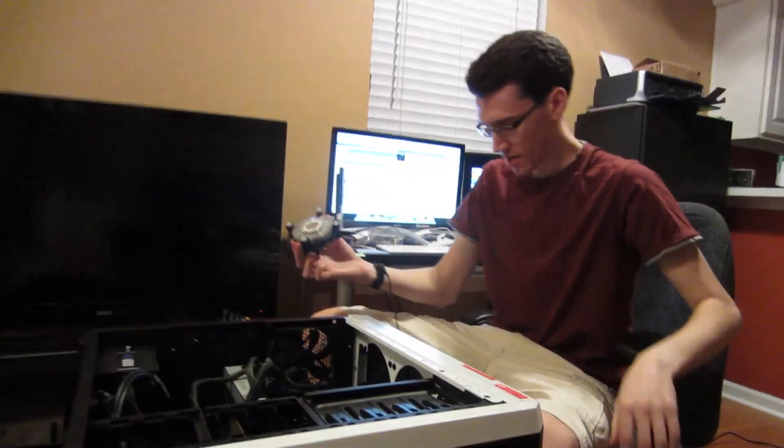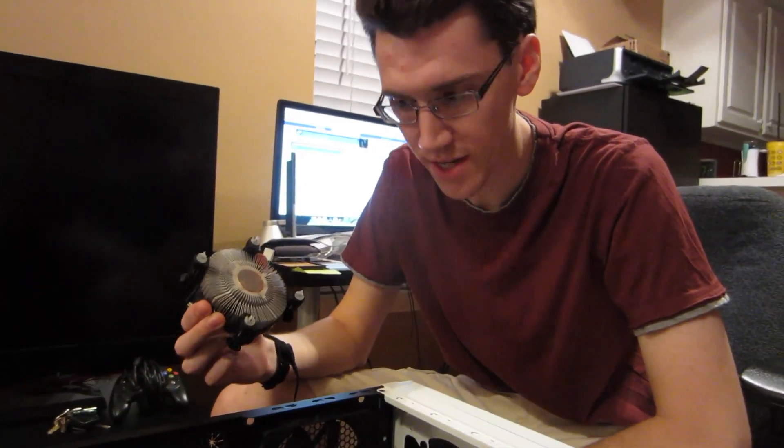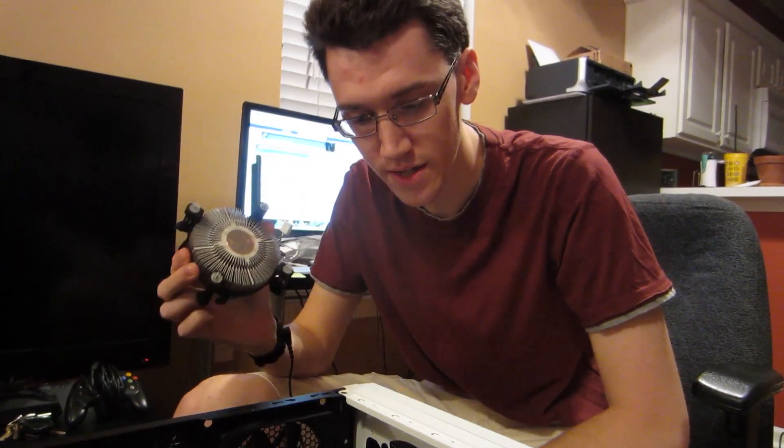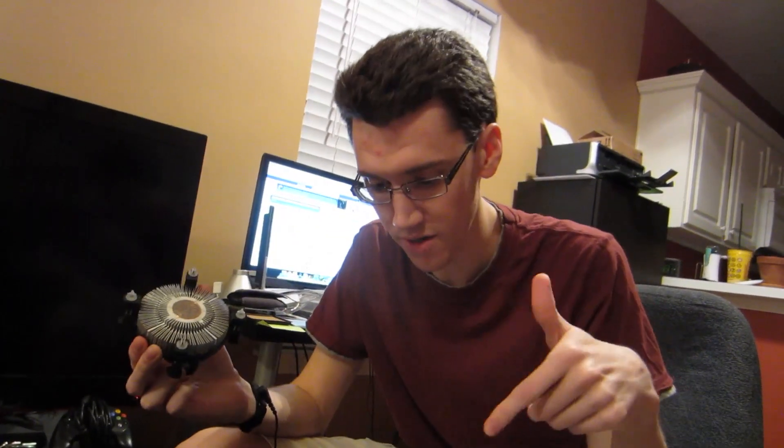The guides said to try and take off the stock cooler as soon as you get your computer off, because when it's warm it should come off more easily. If you wait a while, it turns into — well, paste. Because that's what it is, it's paste. So I turned the computer off and then immediately took it off, and it came off real easily.